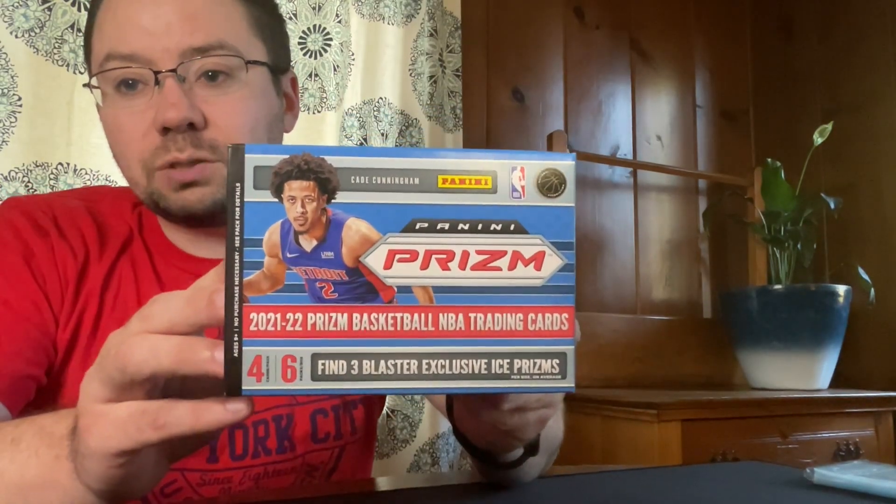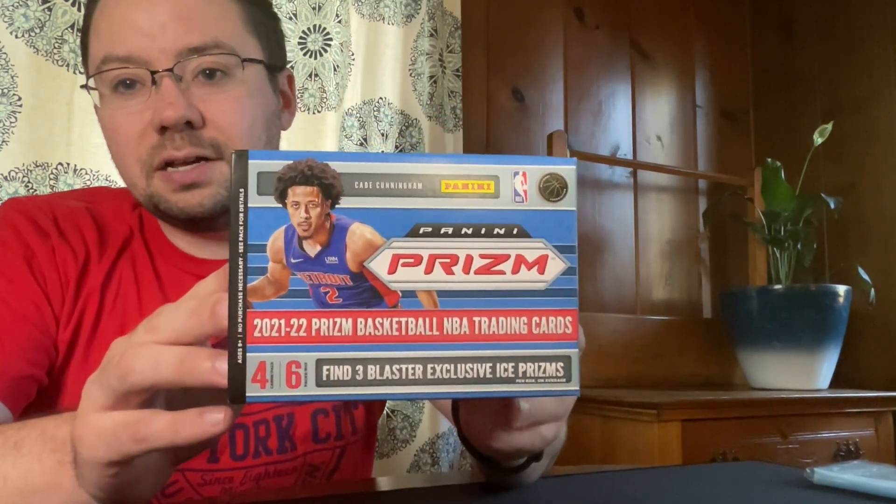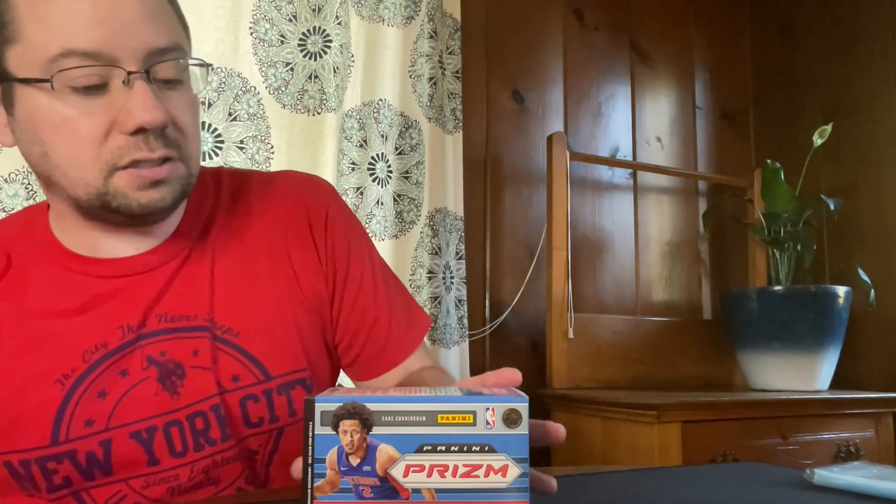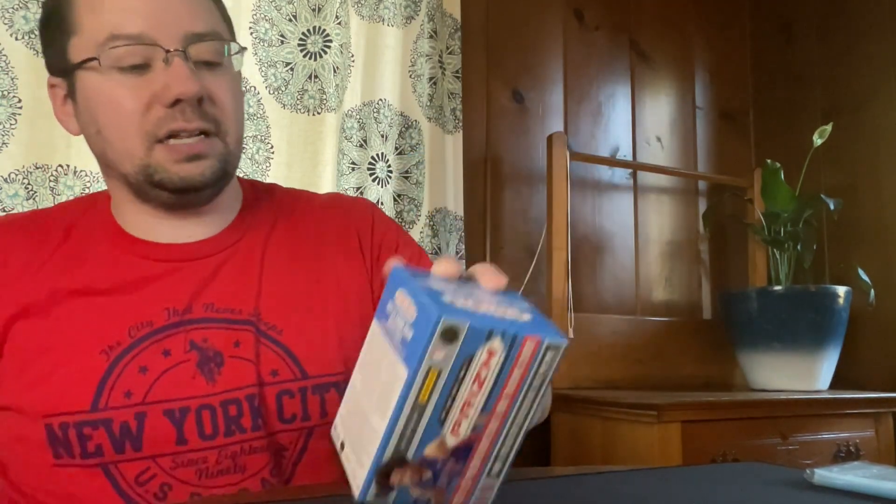If you haven't already done so, check out that first video. Also hit the like button and the subscribe button if you haven't already, and turn on those bell notifications so you know when I upload next. We have four cards per pack and six packs per box. All right, let's get into it.